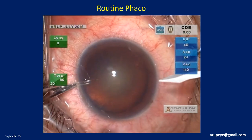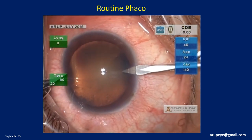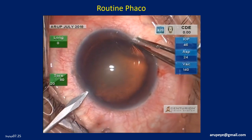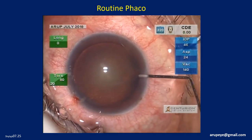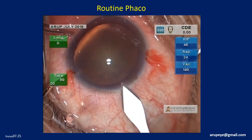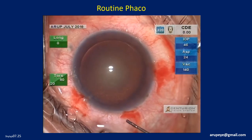Two side ports are created using sharp MVR knives, one inferiorly and the second one superiorly. The anterior chamber is deepened and pressurized by injecting BSS. A temporal clear corneal incision is created.